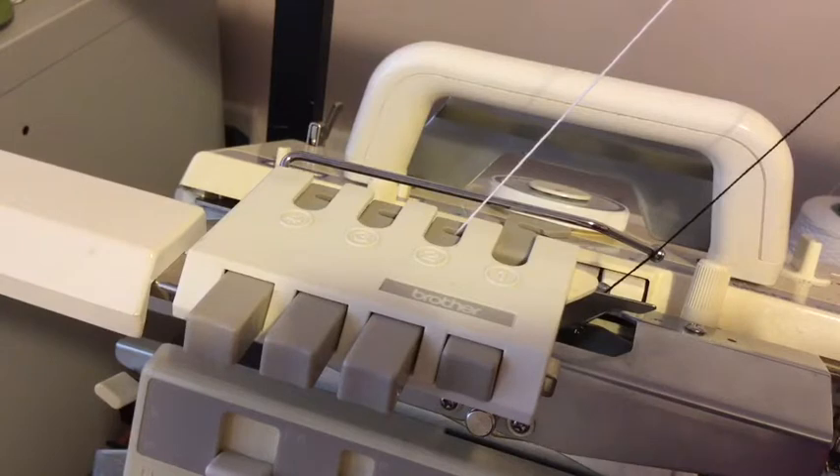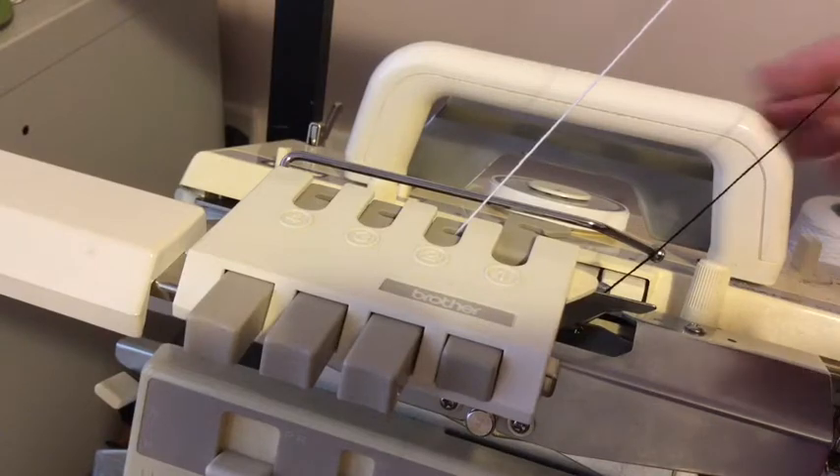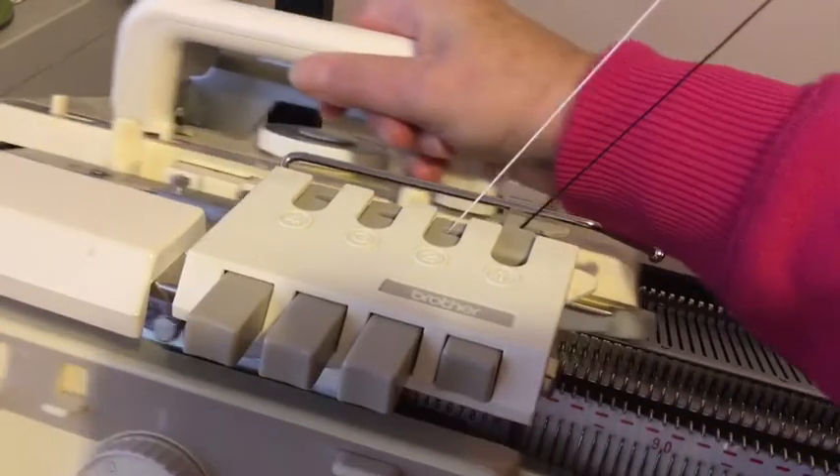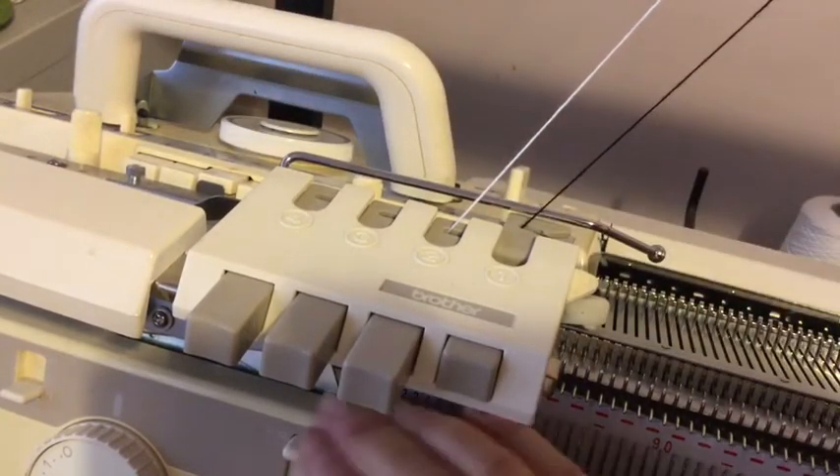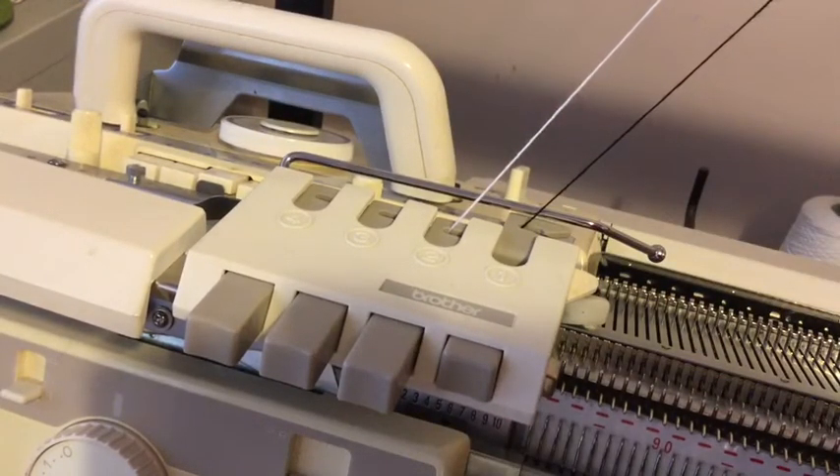I've got my colour changer set up with my contrast colour in number two. I'm going to push the carriage across — make sure everything's set to normal. You haven't got your buttons in for the tubular rows.